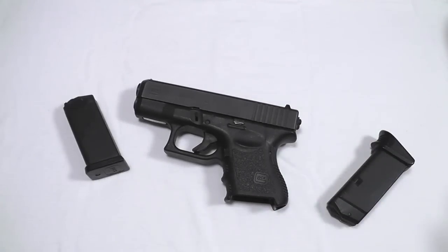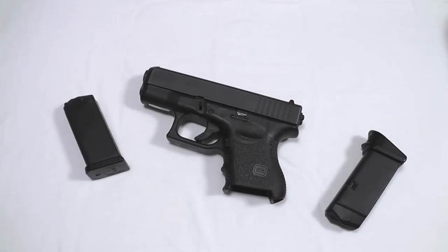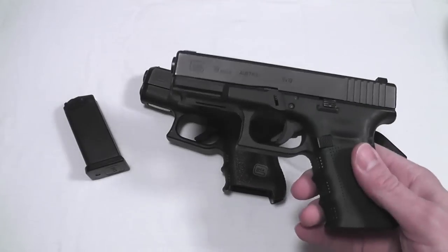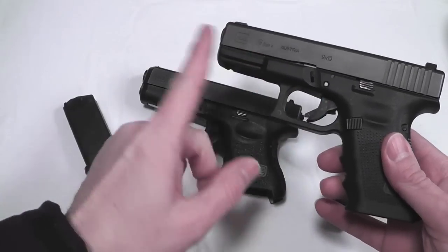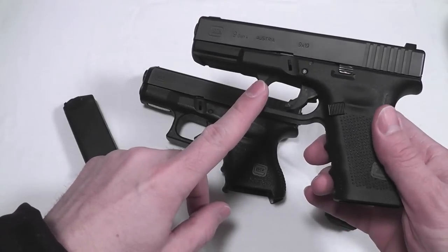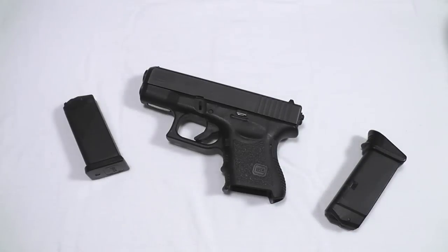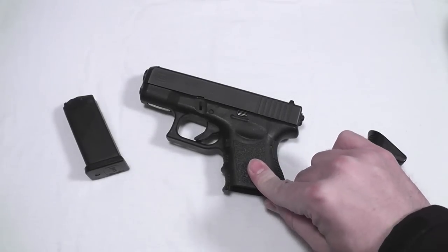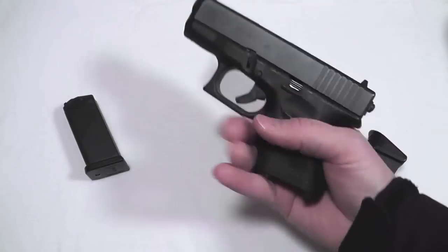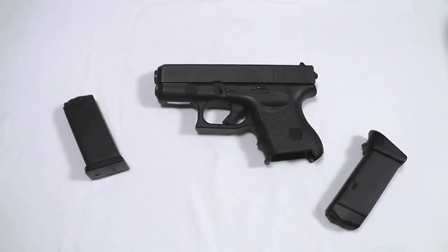Is it too small? That's something you're going to have to decide for yourself — will you be able to draw and present it and get it on target fast enough? You may say that the Glock 23 is going to be a better-sized gun for you. But keep in mind that by picking up the Glock 23, you're going to be adding about four ounces to your loadout. Fully loaded, the 19 and 23 are about 30-plus ounces. So does four ounces make enough of a difference that you want the subcompact size? It's not just a matter of weight — it's also size, and maybe it's really hard to incorporate the larger gun into everything else that you're carrying.